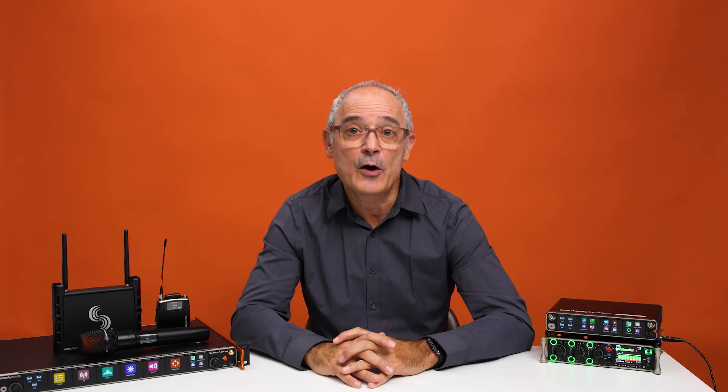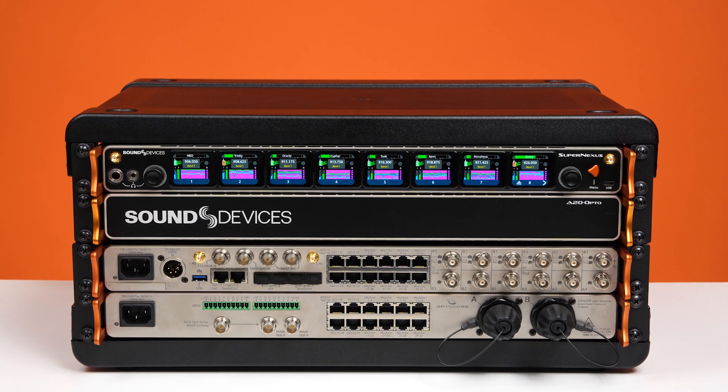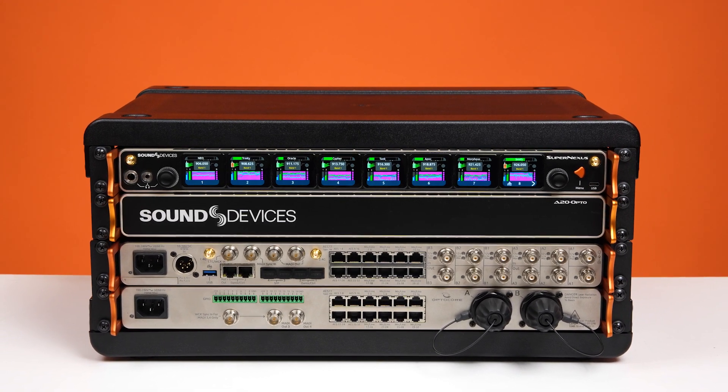To sum it all up, the version 2 and version 8 firmware updates for the Astral receivers and Astral transmitters bring a ton of new features and improvements that make this already incredible wireless system even more powerful and flexible. Thanks for tuning in, and don't forget to hit that like button if you found this video helpful. If you haven't already, make sure to subscribe for more updates from us here at Sound Devices.